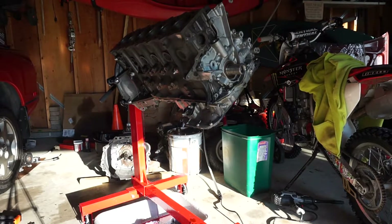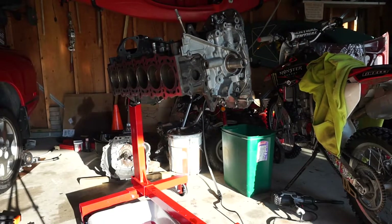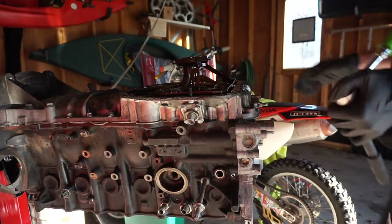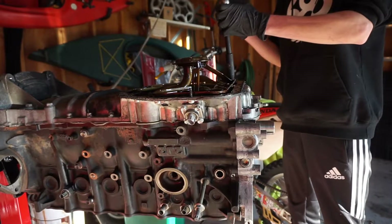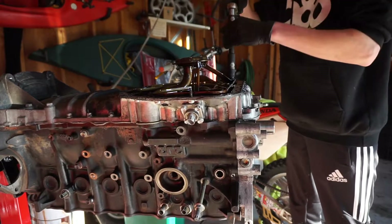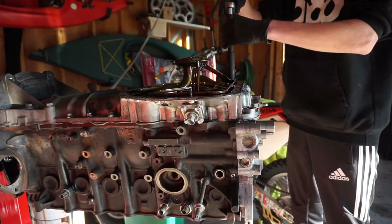It's all over me. Fantastic. We're going to keep turning her over. With everything flipped upside down, it's time to take off the oil pickup — just 10 millimeter bolts, and then two 10 millimeters on the other side of the pickup.